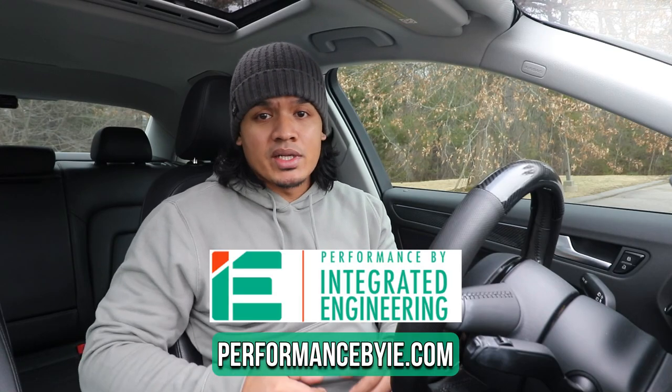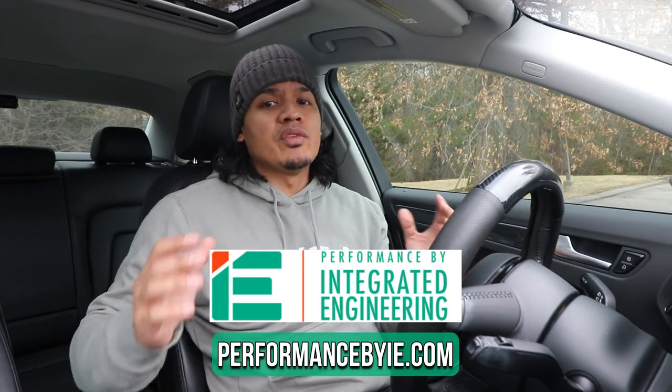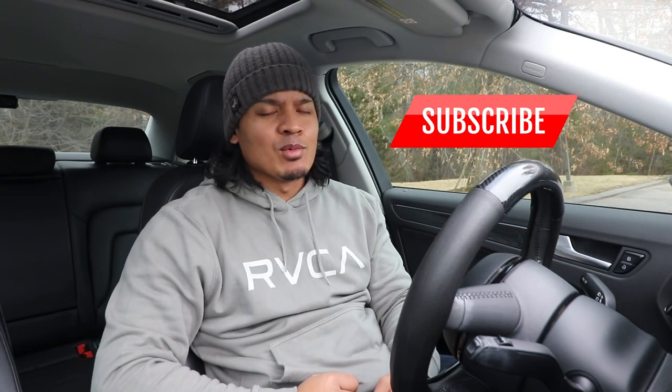I'm super anxious to get the downpipe installed and the stage 2 tune done, so I'm going to wait until those are fully done and then we'll test the performance of this car. Again, if you're interested in Audi or VW performance modifications, definitely go check out IE Integrated Engineering. I hope you guys enjoyed the video — if you did hit like below, make sure you subscribe, and I will see you next time.